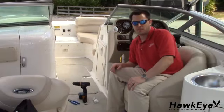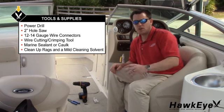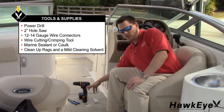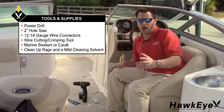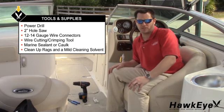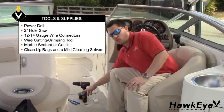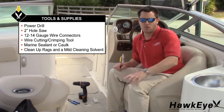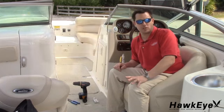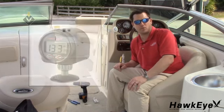The installation process begins by installing the display. You will need a power drill, a 2-inch hole saw if there's no pre-drilled hole in your dash, wire connectors for connecting the power leads to your vessel's 12-volt system, wire cutting and crimping tools like I have here, and non-adhesive silicone. If you don't have room around your helm area, we offer an adjustable surface mount bracket that can be purchased from our web store.